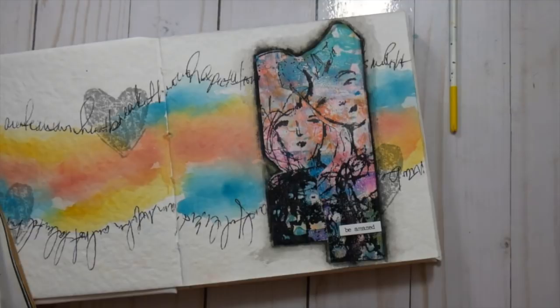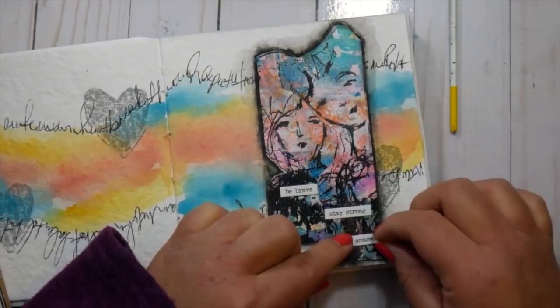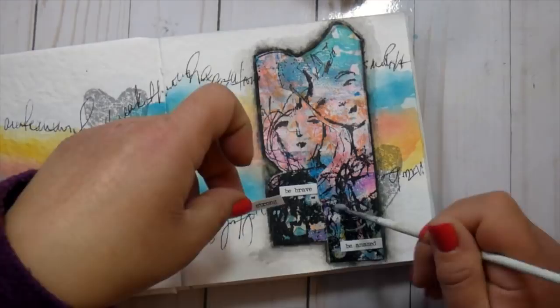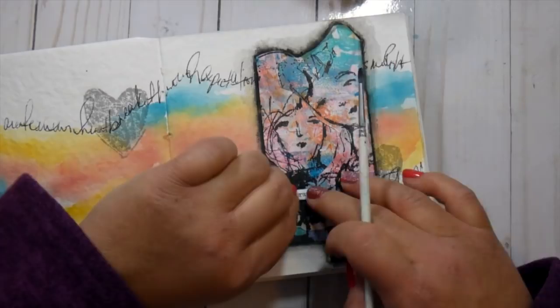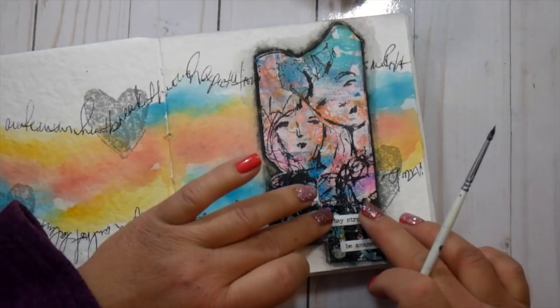I'm adding some words from the Tim Holtz sticker sheet — the Clippings stickers — to the tag, figuring out where I want them positioned. Then I use regular gel medium: even though the stickers are adhesive, there's a lot of texture on the tag from the acrylic paint and stamping, so I add gel medium underneath and over top the sticker. They move around a little, but if you hold them in place they bond, and the gel medium protects them and makes them permanent — important since these words are essentially the title of this spread.